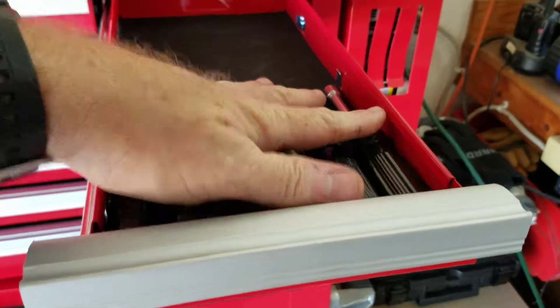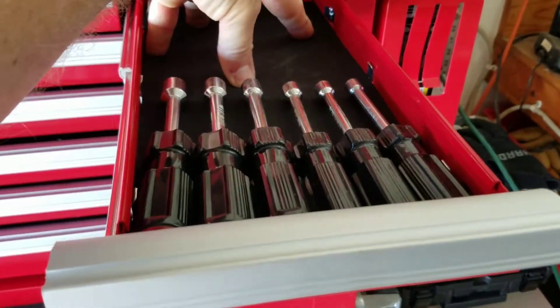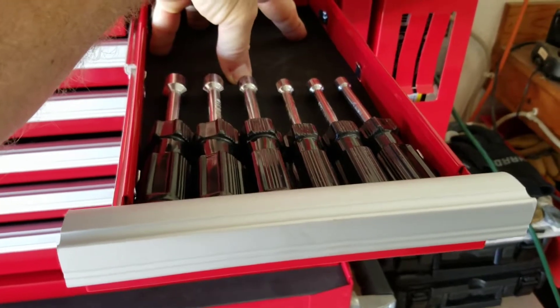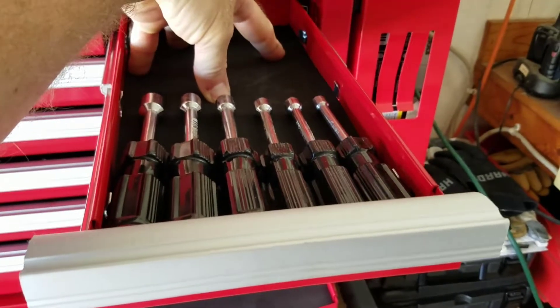Next drawer is nut drivers. Right now I've only got standard nut drivers and I need to fill in with some metric nut drivers, which I find myself using a lot in various areas on my boat and other small things.